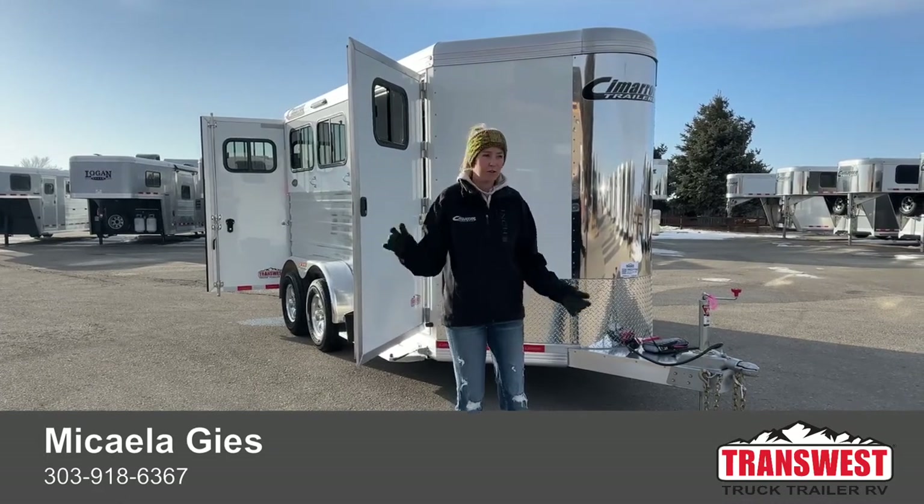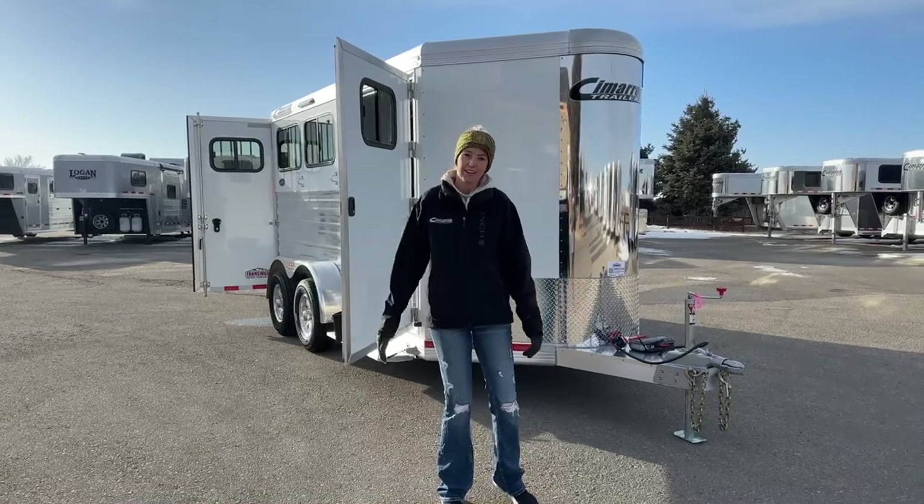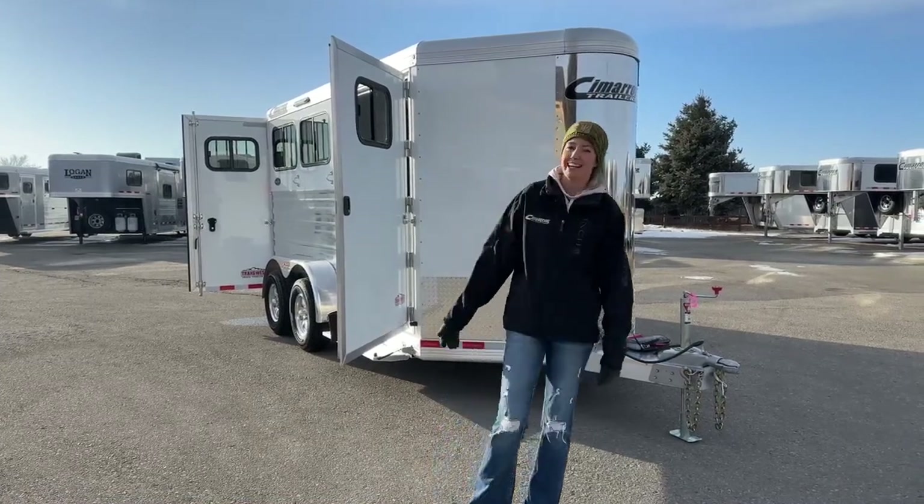Go ahead and give me a call — my name and number should show up on your screen. It is Michaela Geis, my personal cell phone: 303-918-6367. Call, text, whatever works best for you. Thanks for tuning in, and if you are local, come by and see us at the Denver Stock Show — we're there all week through Sunday. Look forward to meeting you guys. Have a great day, thanks!